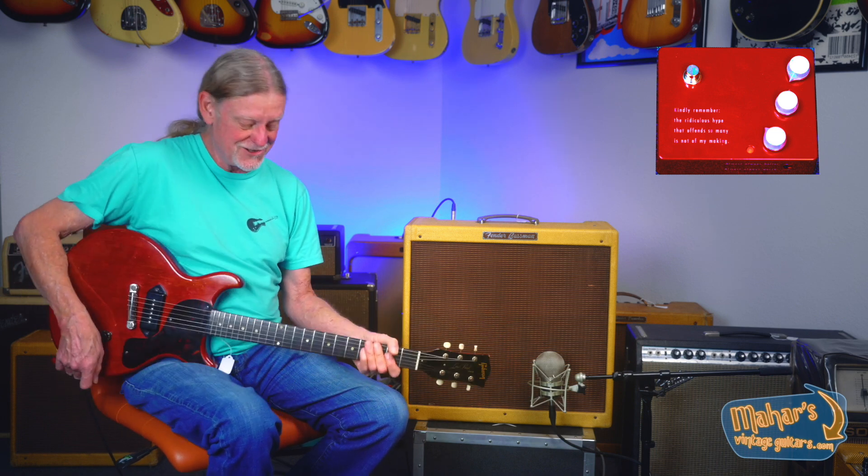It works great for playing Crossroads too, I must say. I could get a lot more gain out of the Klon pedal.